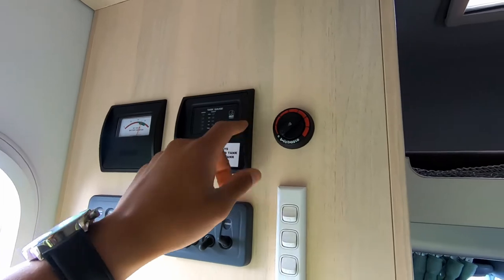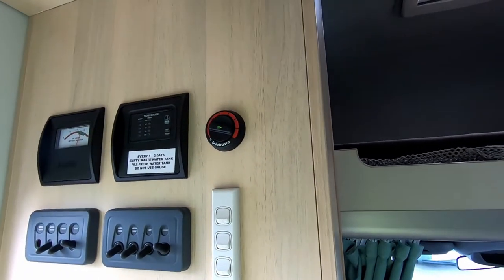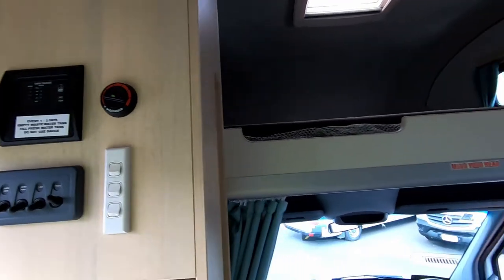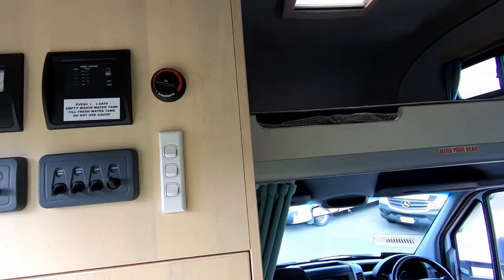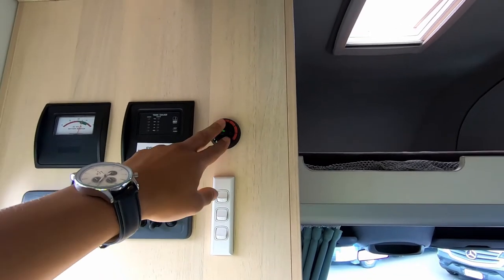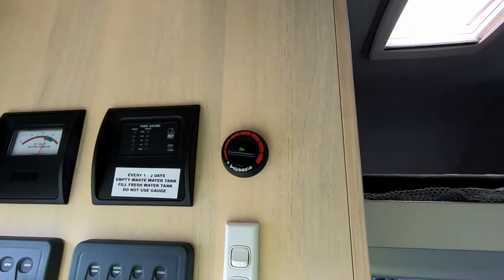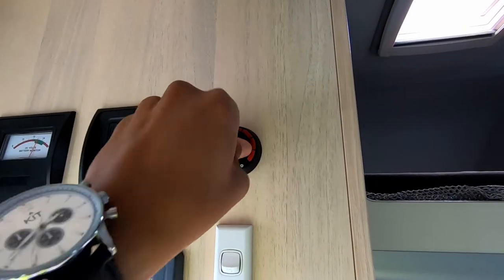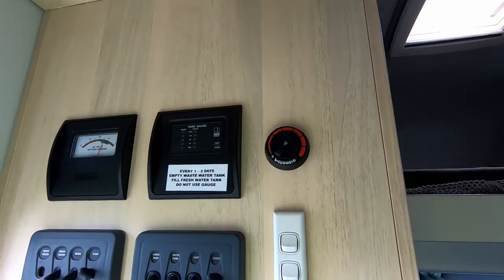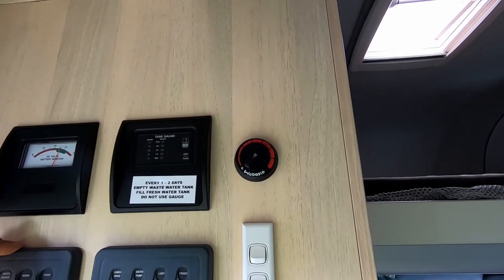Tank monitors are up here. For the diesel heater, all you do is turn it to the on position and the diesel heater will do its thing — cycle on and off automatically. Let it run for about two to three minutes once it starts up, then you can dial it down to whatever temperature you want. When you turn it off, it'll still cycle because it has to cool down — it'll take about three to four minutes to go off.